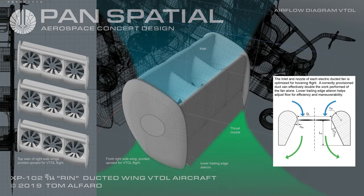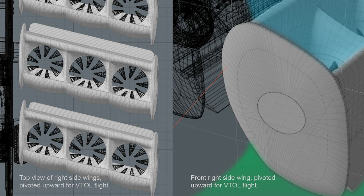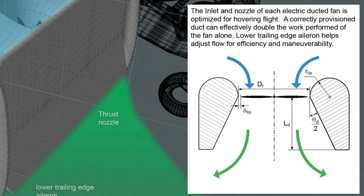Airflow diagram for VTOL flight: Top view of right side wings pivoted upward for VTOL flight. The inlet and nozzle of each electric ducted fan is optimized for hovering flight. A correctly provisioned duct can effectively double the work performed by the fan alone. The lower trailing edge aileron helps adjust flow for efficiency and maneuverability.